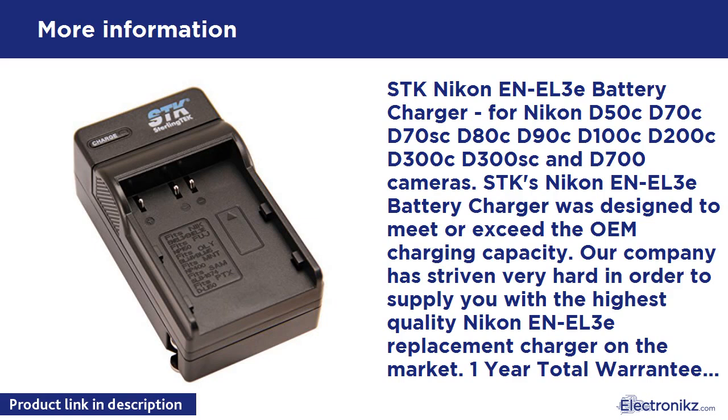SDK's Nikon NL3E Battery Charger was designed to meet or exceed the OEM charging capacity. Our company has driven very hard in order to supply you with the highest quality Nikon NL3E replacement charger on the market. 1 year total warranty.